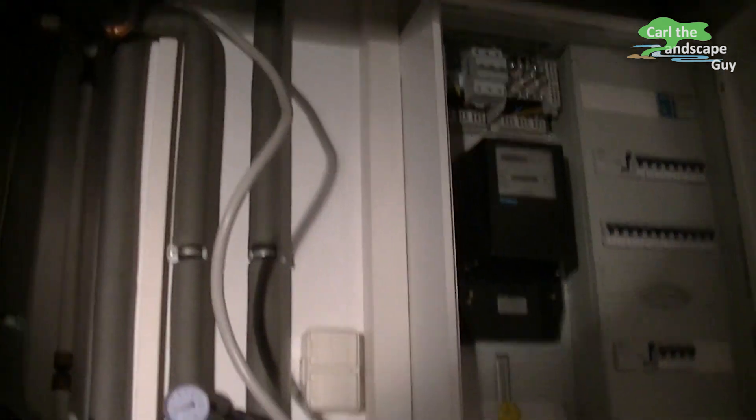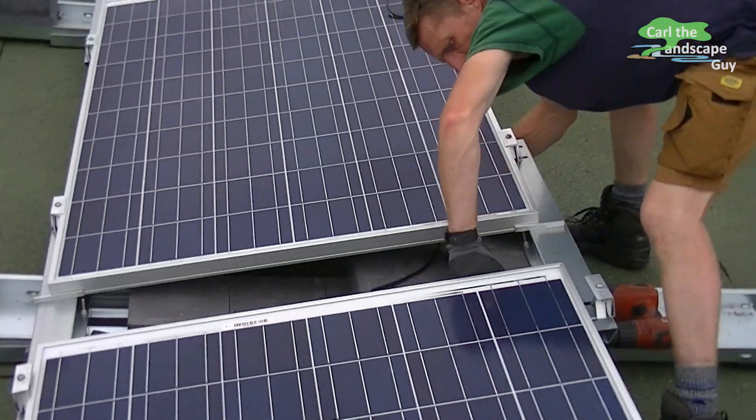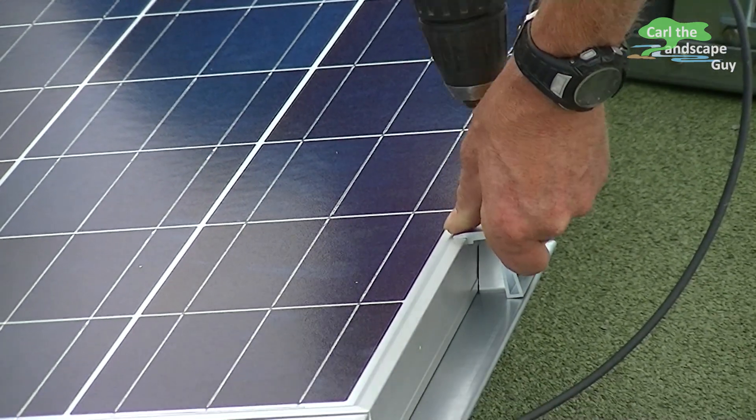This device feeds the electricity into the power line of the house. The experts from the UKZ company of Partenburg, Germany are doing a great job mounting and connecting all parts and wires.